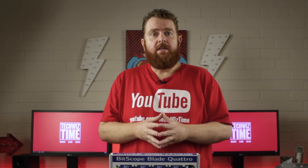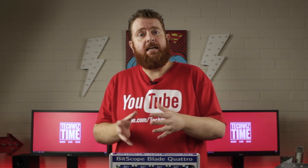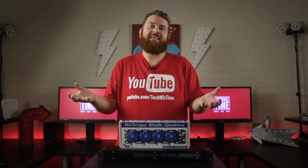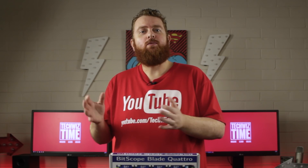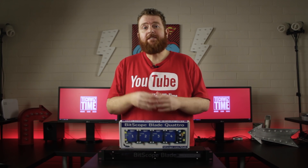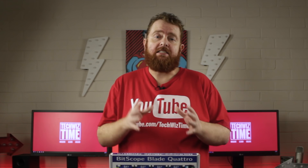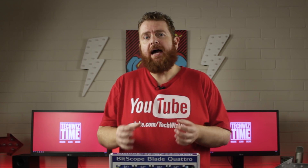In future videos I'll be teaching you how to set up a BOINC cluster — which is used for searching for aliens and curing cancer — and a web server with the Bitscope Blade Rack. Make sure you've subscribed and have notifications turned on for those.